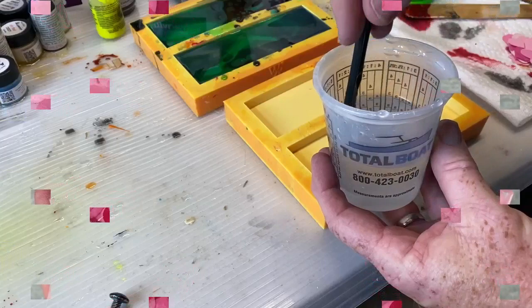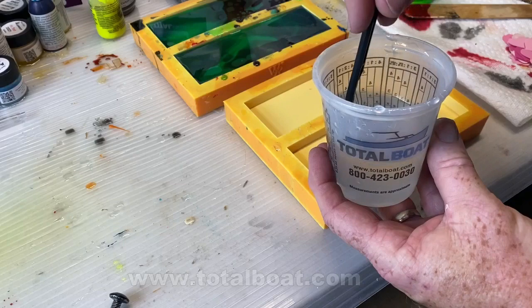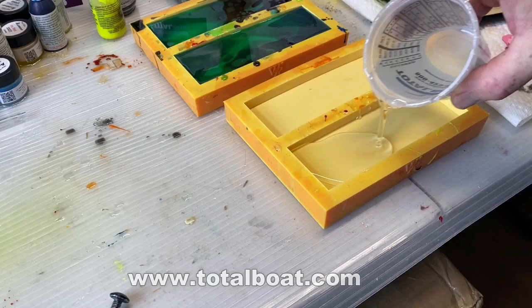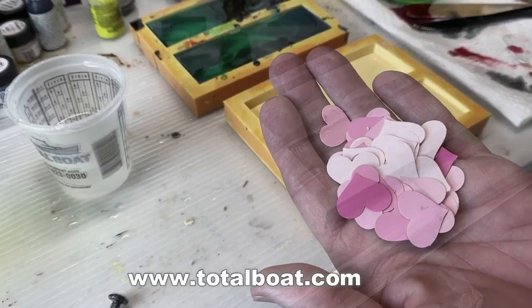This particular knife project is going to be an auctioned-off knife for cancer. I started with Total Boat Fix-Set Resin — I've been using this a lot on my projects lately. It's a very thin resin, takes a long time to cure, which is really nice for casting knife handles without the use of a pressure pot.